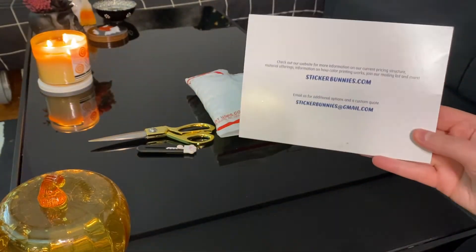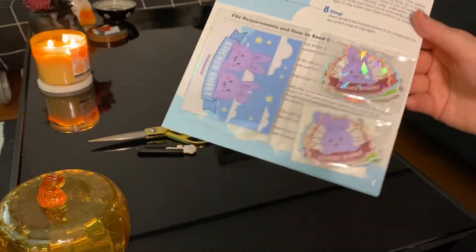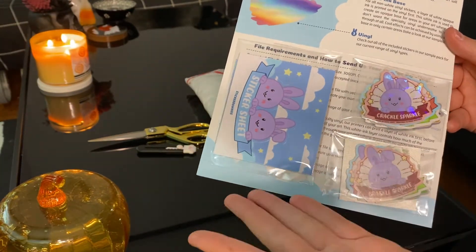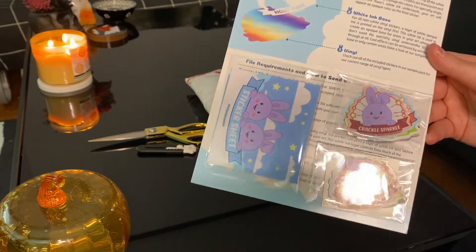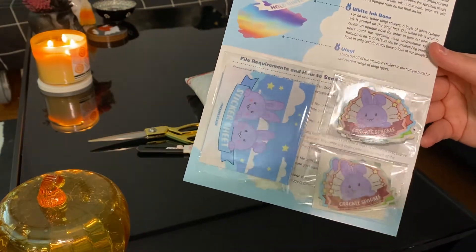On the back they give you contact info. But the thing I'm most excited about checking out is their sample stickers — they say they have samples of all their different products right now in here. I'm really excited to take a look and maybe check out some of the stuff I haven't tried out yet. So let's do that real quick.